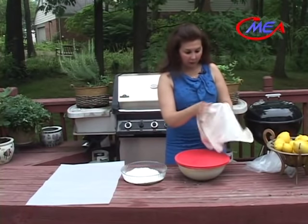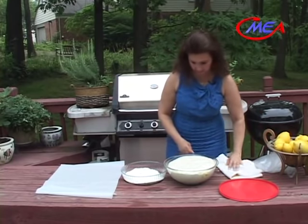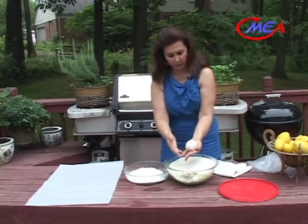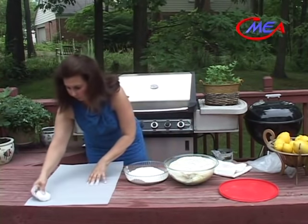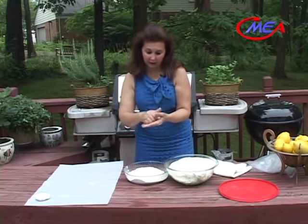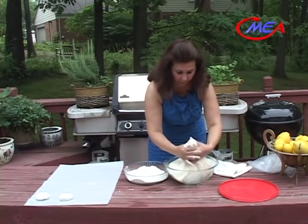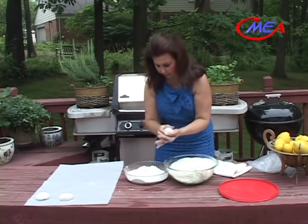The dough has been sitting for about an hour and a half to rise. Look how beautiful — how it doubled in size. Now I will divide the dough into maybe the size of a small apple. I will cut out a piece, dip it in some flour, and set it on a parchment paper. Depending on how big you want your loaves to be, many people make their crispy bread really large and fold it in half or into four quarters. I like to make them individual sizes, about 10 to 12 inches in diameter.